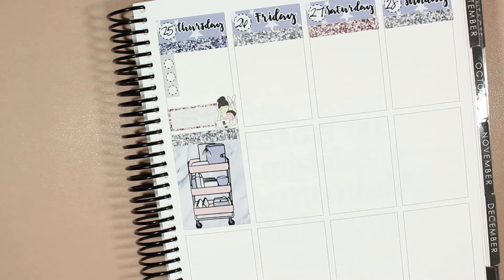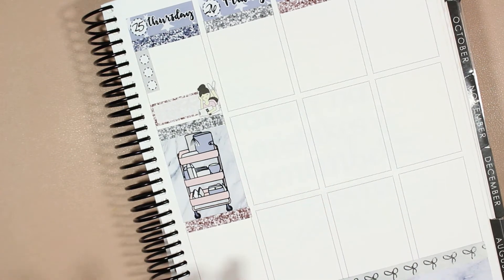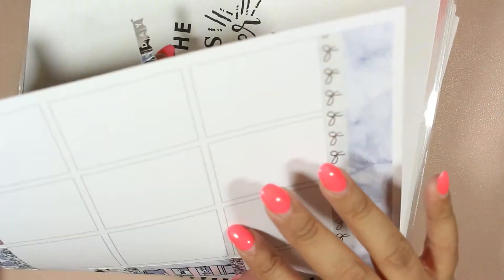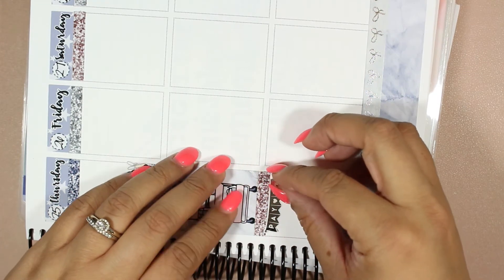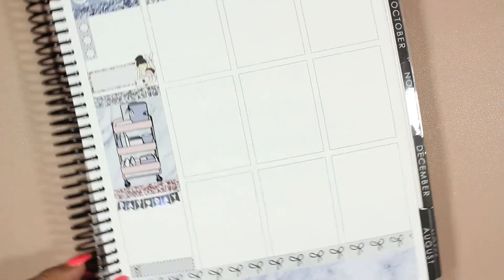And then I need another glitter header. Thursday's always chocked full of stuff, so pink glitter header. My Thursdays are always my busiest days. Mail sticker. It is my payday — to mark payday I have these foiled payday banners from Magnolia Boulevard. Oh, that placement is awful. Bad job. So there's payday — that's going to blind you guys.